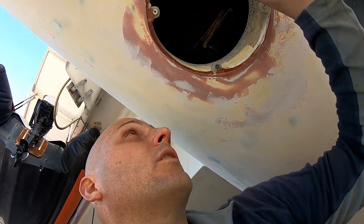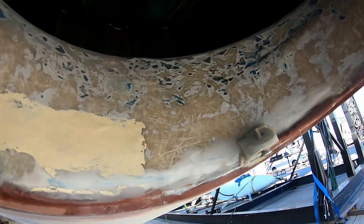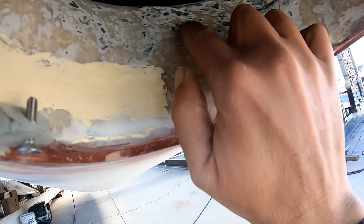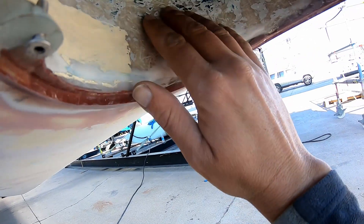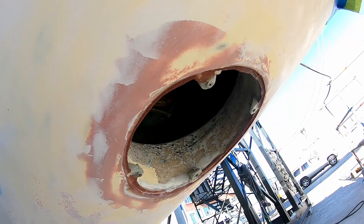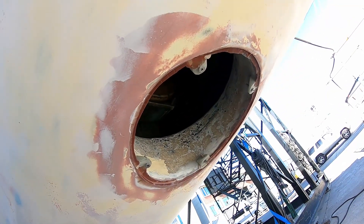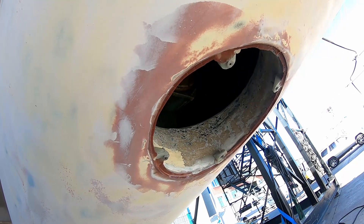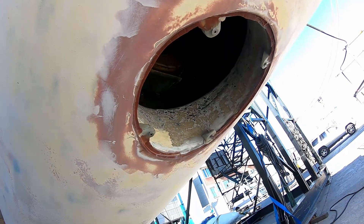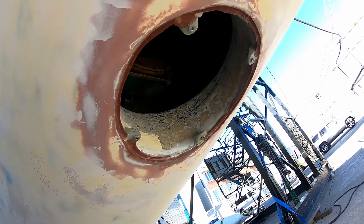Inside the sail drive pocket, you'll see there was a heap of anti-foul inside the pocket because the previous owner didn't actually have any covers over the hole. So this is a great big gaping hole, which was not ideal for speed or anything, because all sorts of critters grew up in there and you couldn't clean it out.